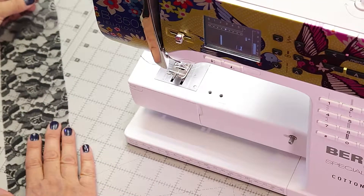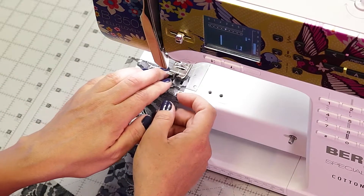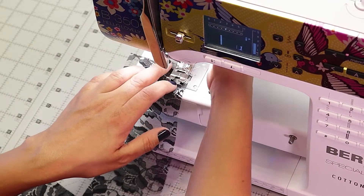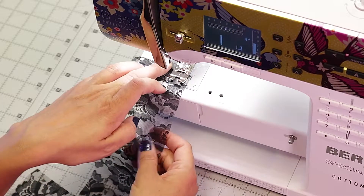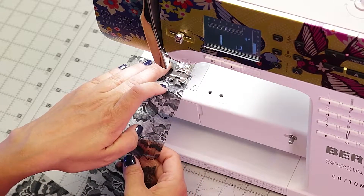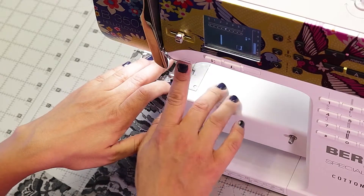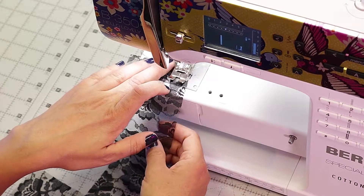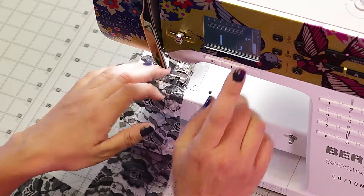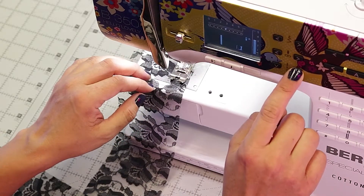We're going to use a half an inch seam allowance, and we're going to take it to the machine right now. It's adjusted to a regular stitch, which is how we're going to start out because we want to reinforce one end of the ruching. So I'm going to run it through a couple stitches, go back a couple stitches, go forward again a couple stitches, and then I'm going to adjust the length of the stitch to its maximum stitch length.